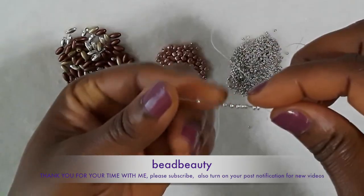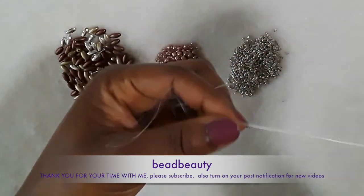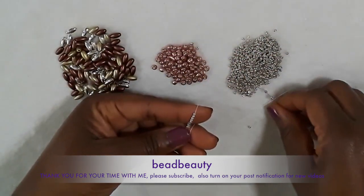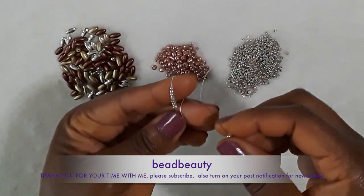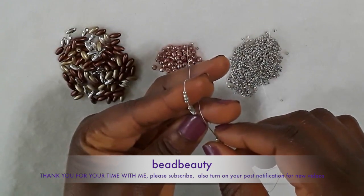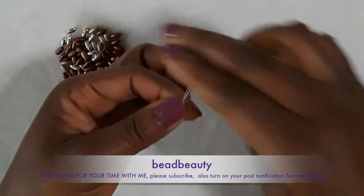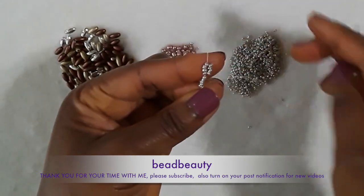Now I have eight beads — I'm threading eight beads and pulling them down. With these eight beads, I'm going to pick another four beads. I'm going to divide the eight beads into two and my needle is going to go through the top four, like this. Pull through the top four and pull the line tight. This is what you have after the first unit.